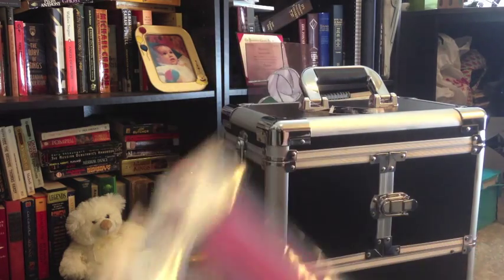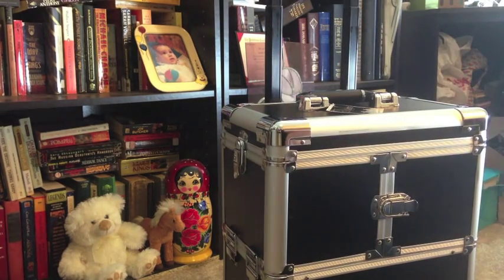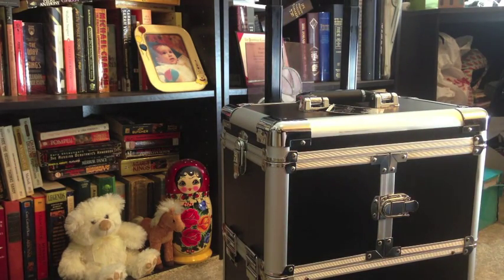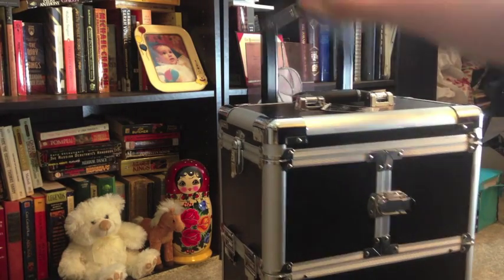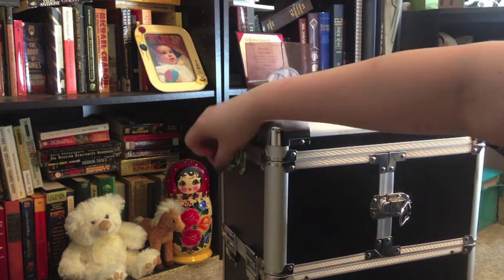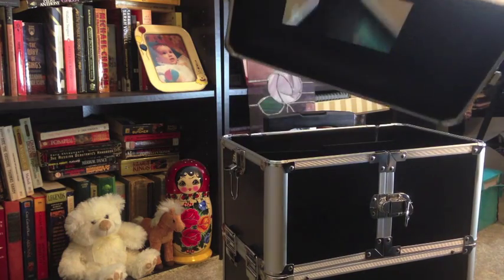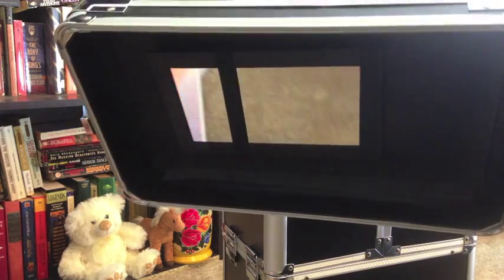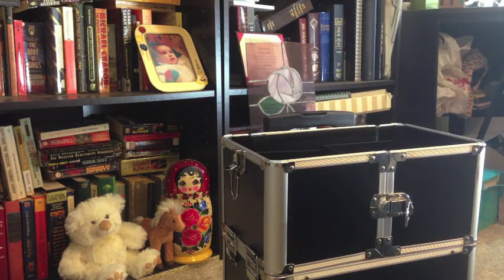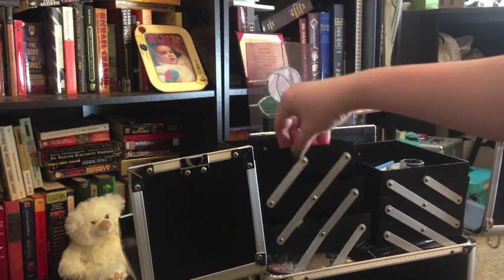The train case has a retractable handle, which is useful because it means I can wheel it around and take it with me — especially useful for a mobile business. It also has a whole bunch of compartments. The top lifts off and inside there's a mirror, and the sides open with little trays that accordion out.